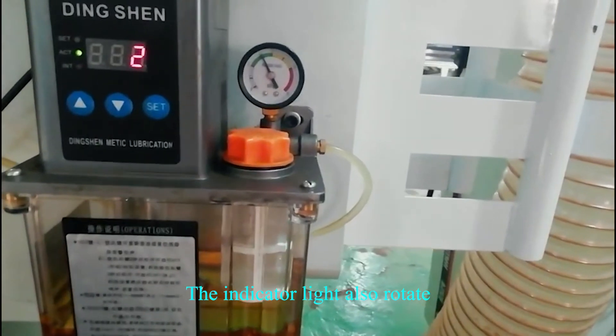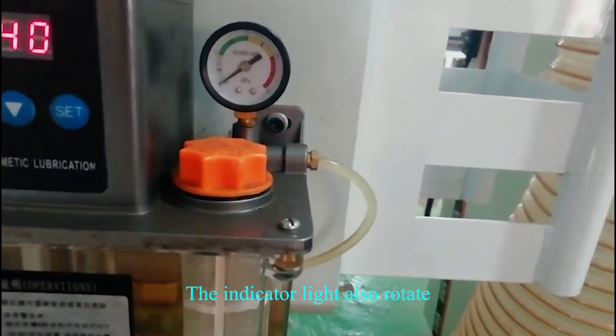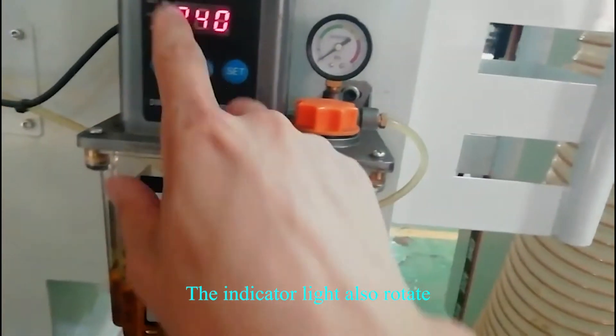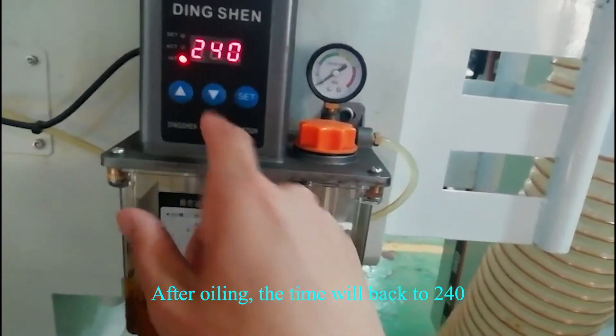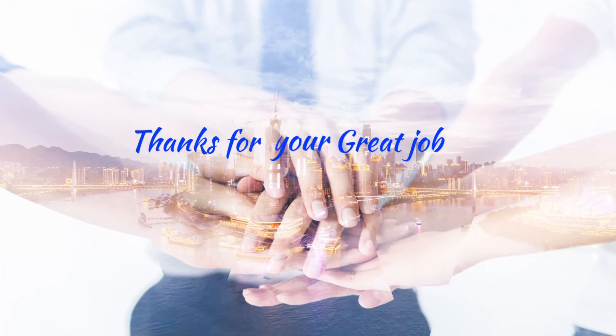The indicator lights also rotate. After awling, the time will back to 240. After 90 seconds, it will be complete. Bye-bye.